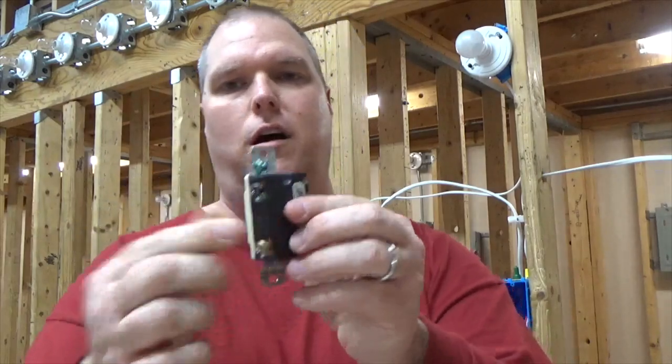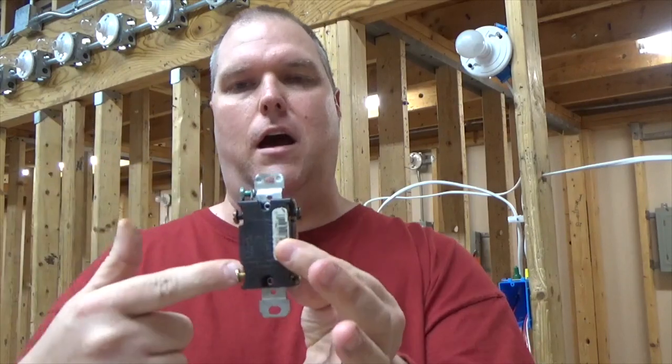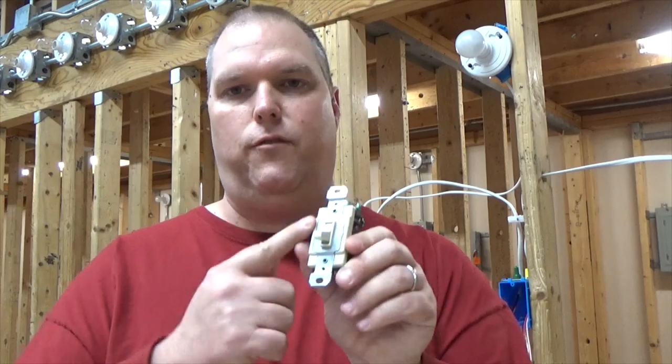In this one here you can see I have a black screw and a brass screw. On this side I have a black screw and a brass screw, meaning my input is my black screws and my output is my brass screws. When we put the wires on the screws we have to make sure that one pair of wires comes into the input and the other pair of wires goes onto our output. Those are called our travelers — our travelers carry our power from one side of the switch to the other.